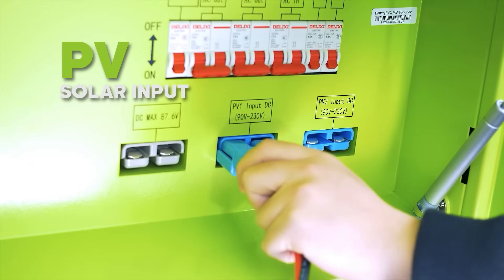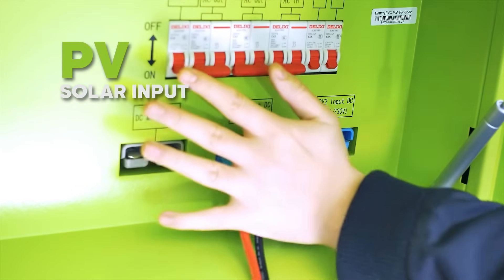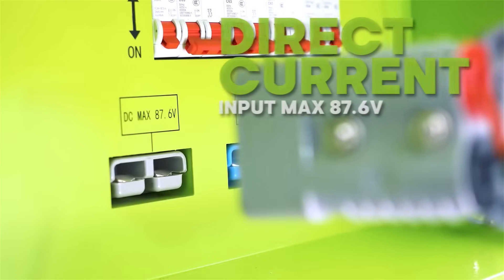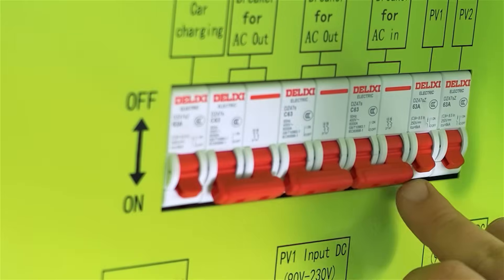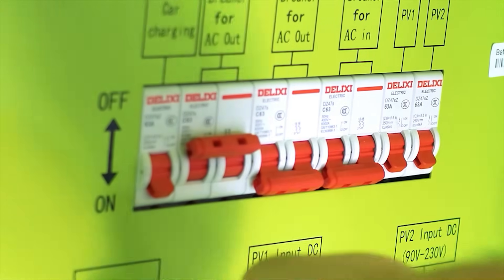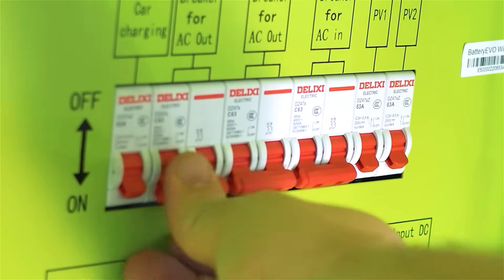You'll find two PV inputs which support solar arrays for renewable energy charging, and a DC input for 72-volt chargers. The side panel also contains breakers, allowing you to control individual power functions for additional safety and protection.